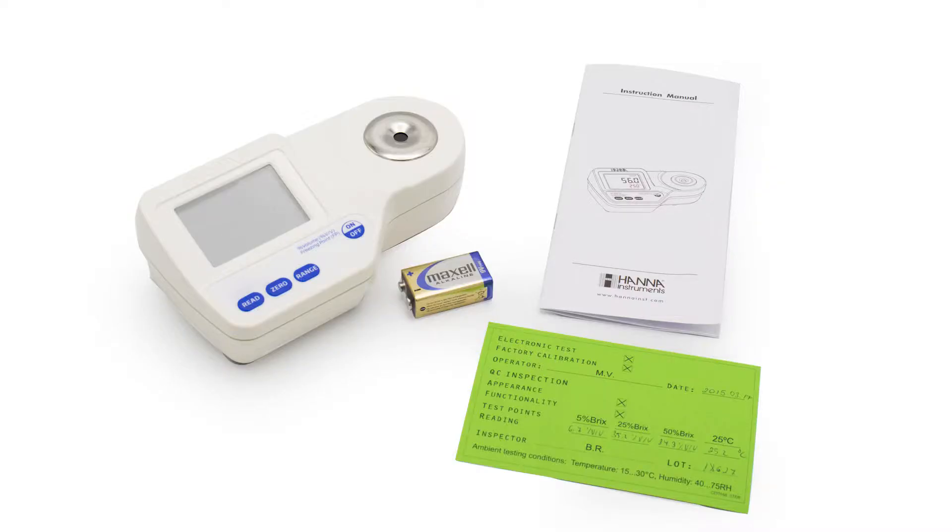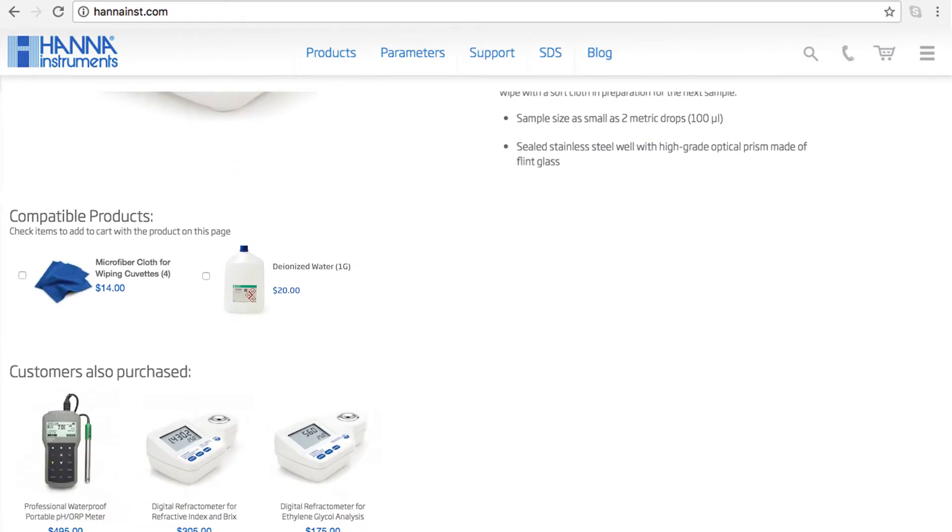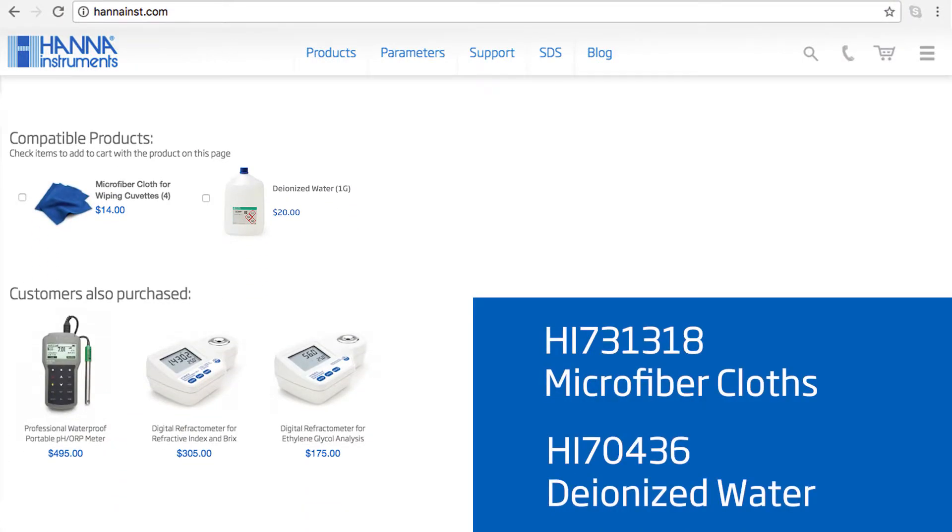Your meter includes one 9-volt battery and the instruction manual. I recommend you check out our compatible products on our website. For this meter, I recommend our HI-731-318 microfiber cloths and HI-70436 deionized water.